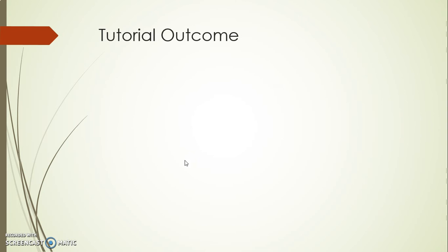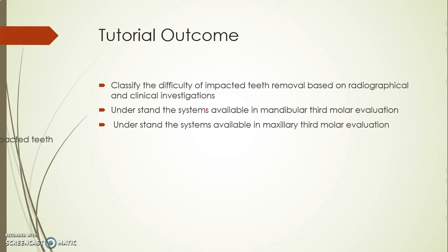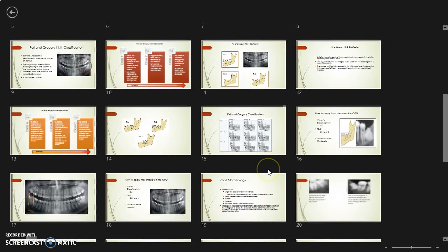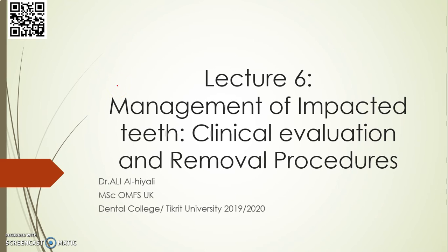This is the end of our lecture for today. I hope everything is clear for you guys. In case you have any questions, please let me know by sending your questions in the comments. One of the people asked me about the upper wisdom tooth.